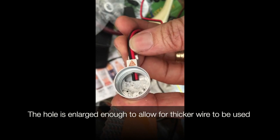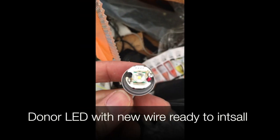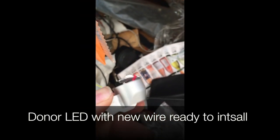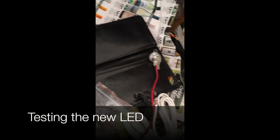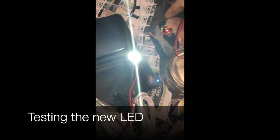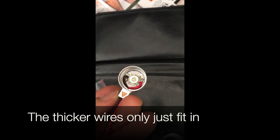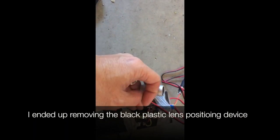The hole is enlarged enough to allow the thicker wire to be used. We can see we can thread it through like this, and then we make sure we put heatsink compound on the LED board before we insert it. We test the new LED — yep, that works.